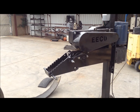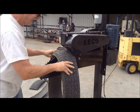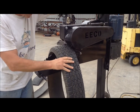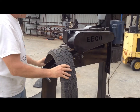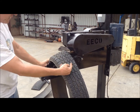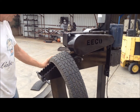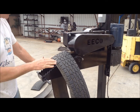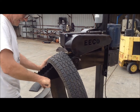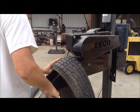Thicker treads are sometimes difficult to feed in, such as this one. In this case, stop the machine and back it out. Restart the machine. Place it on the ramp so there's about an inch or so space between the edge of the tread and the wheels. Hold it with one hand — don't get your hands in front of the cutting discs. Hold it with one hand, and then as you pull up on the handle, feed the tread in.